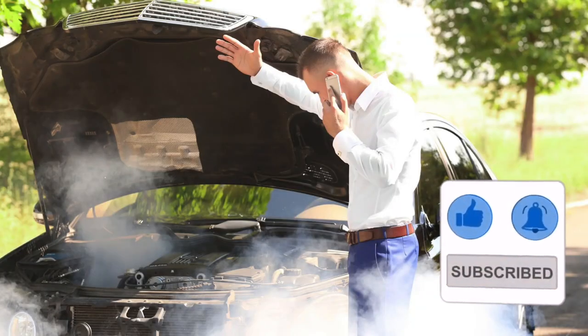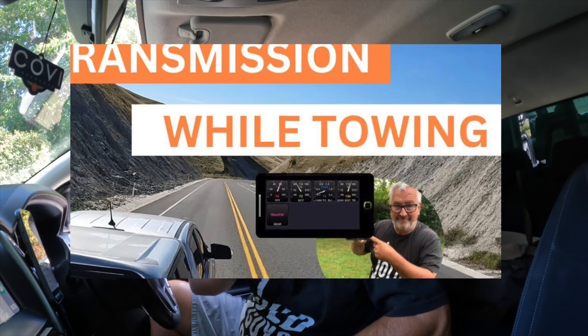In all my time in the motor trade, I've seen many transmissions destroyed by overheating, and I didn't want to break my transmission that way. So I monitor the transmission temp of my Ranger with an old cell phone and 4Scan software. To see how I set this up, I've done a video and I'll put a link up there somewhere.